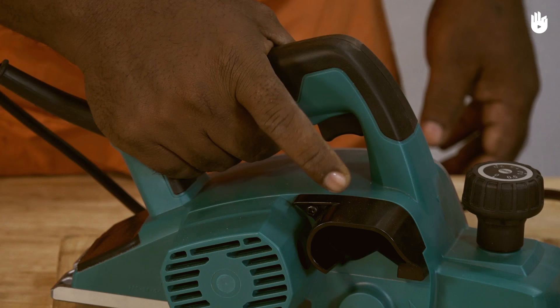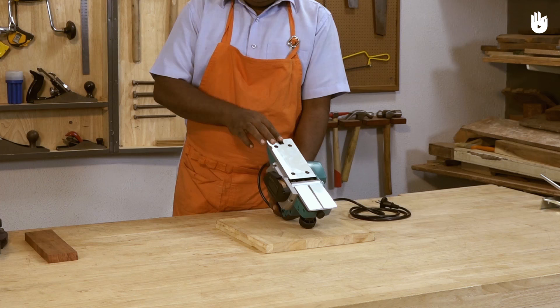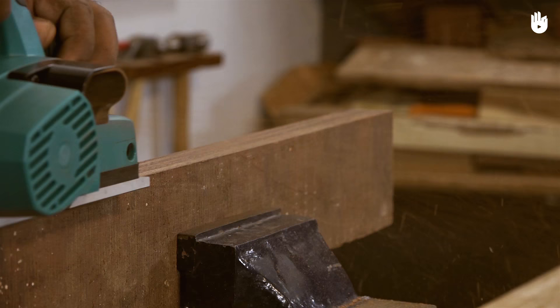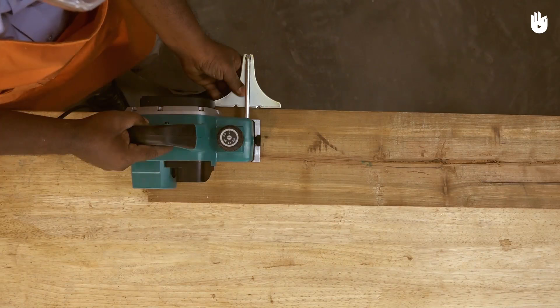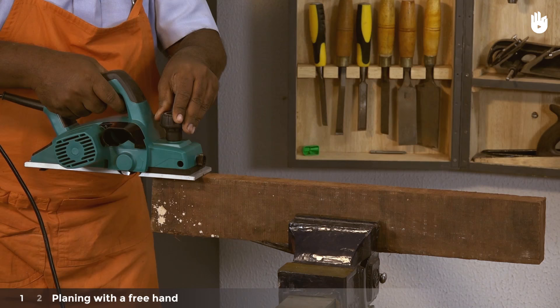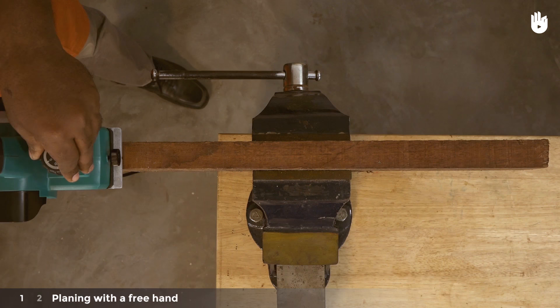The handle allows a firm grip and holds the trigger that powers the planer. A shoe at the base of the planer makes sure that the blade doesn't come into contact with the surface it rests on. The two key steps are planing with the free hand and planing with the fence.